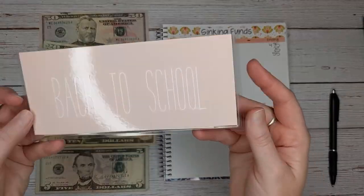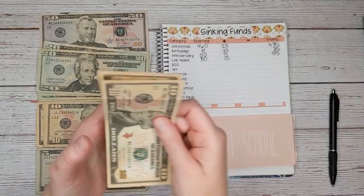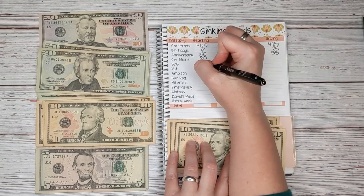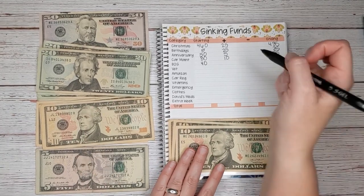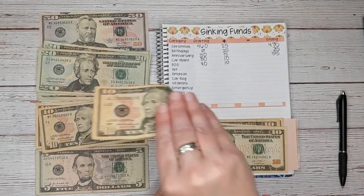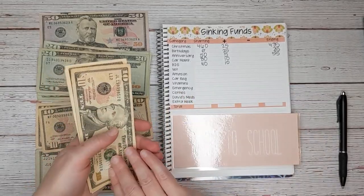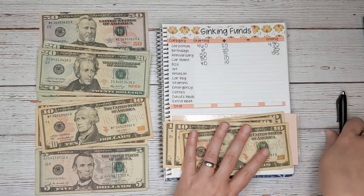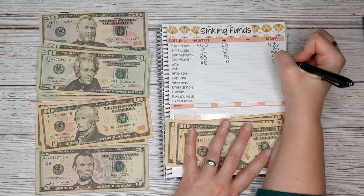Next is our back to school envelope. We're just starting to rebuild this — we have $40 to start with. We use this to pay for registration and textbook fees. Today we're going to add $10. I would like to increase this so I could also include school supplies, shoes, and clothes, but we already have a very tight budget. That brings us to $50.